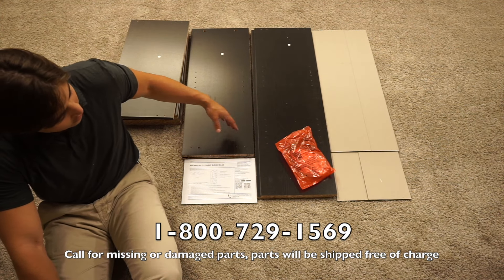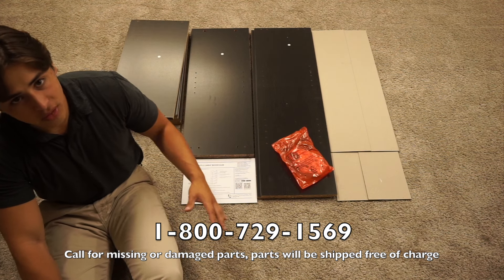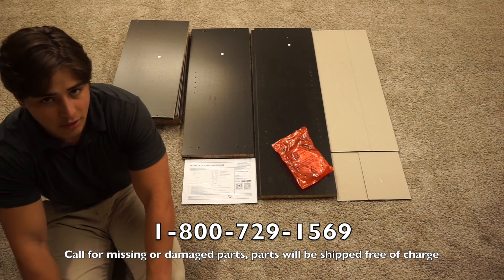Before you start, you want to make sure that none of your panels have any damage and that you have all of your hardware. If you have any issues, you can call the number on the front of the manual and it will get you taken care of.